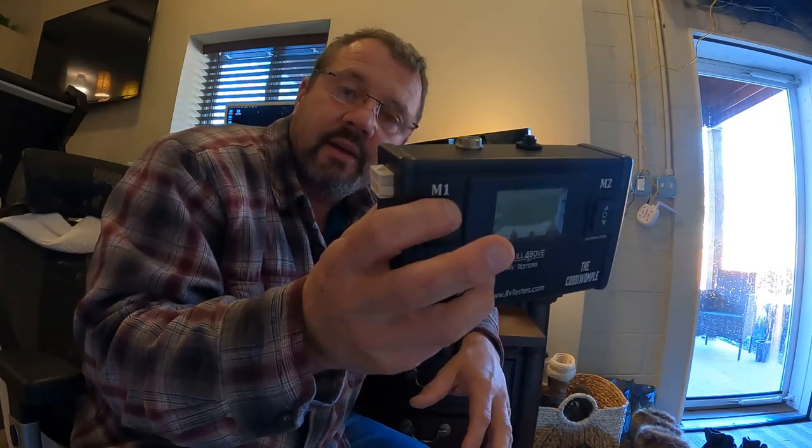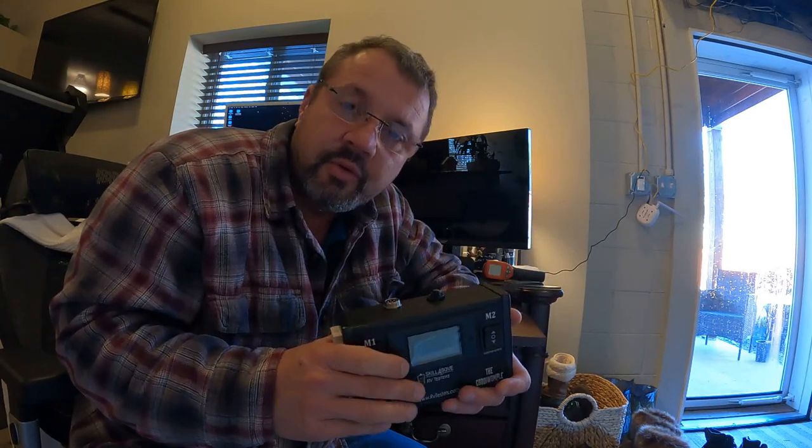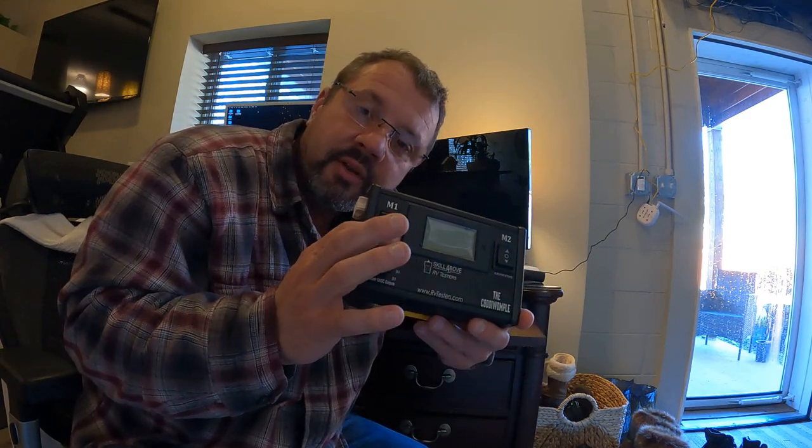If you have a Class A or Class C RV and your steps or remote steps don't come down, we don't know if it's the computer board, a fuse, or the motor. You plug this into the motor, hit the button, the steps come down, and now we know the motor's good.